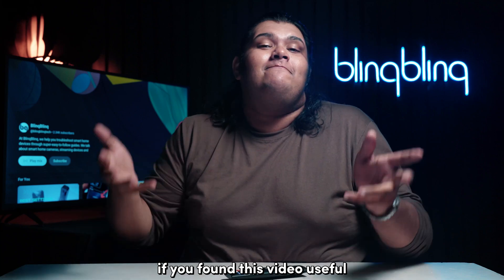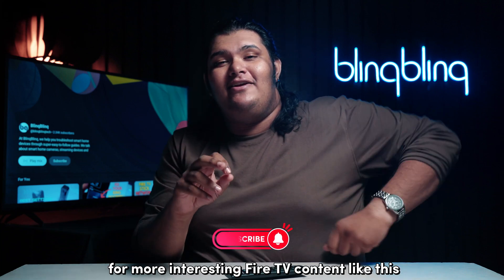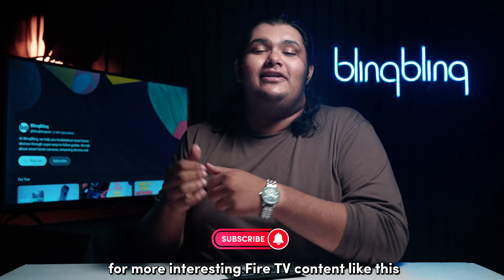If you found this video useful, consider leaving your thoughts below, give us a thumbs up, and subscribe to our channel for more interesting Fire TV content like this.